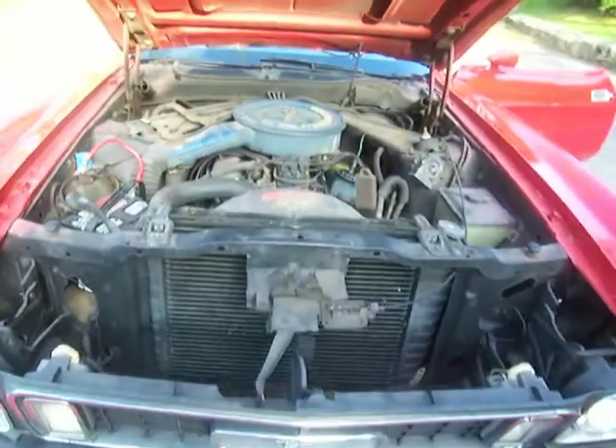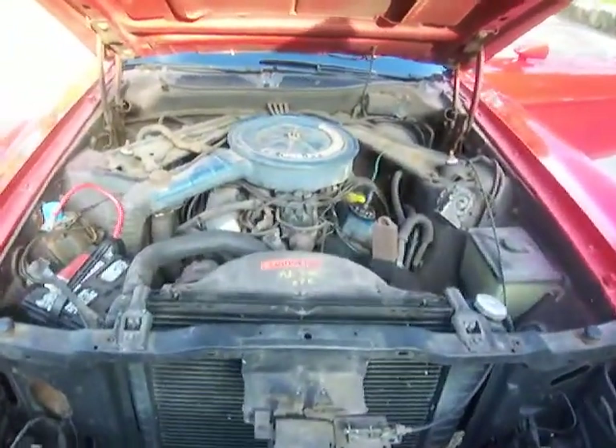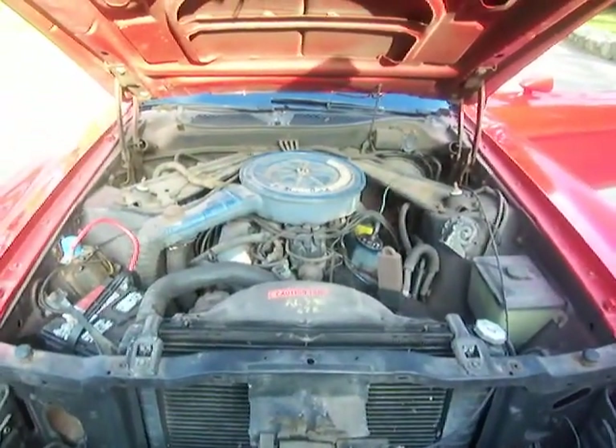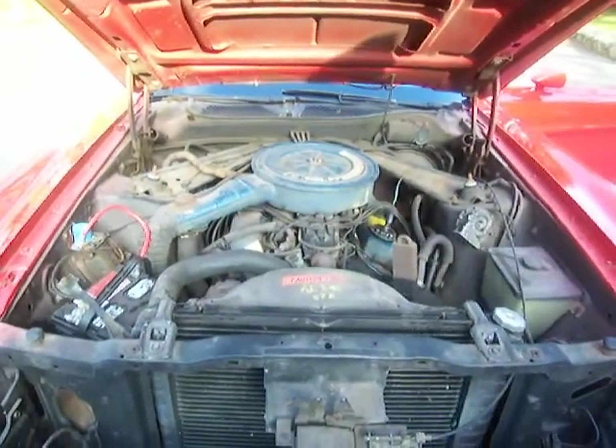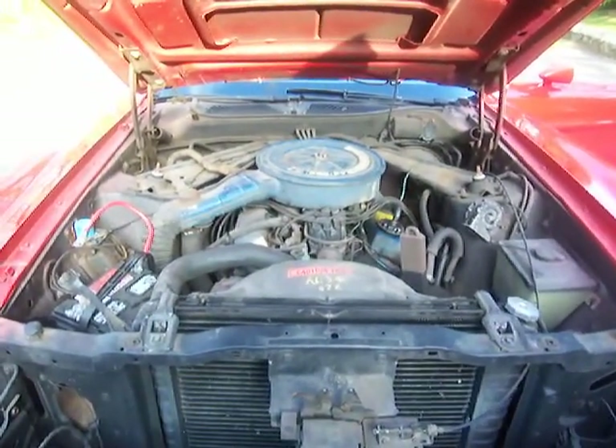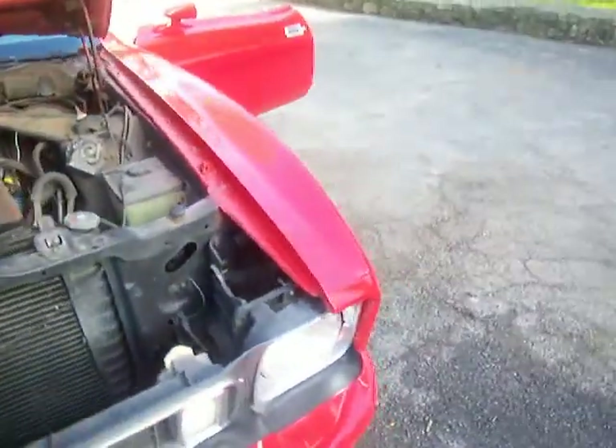The engine's a 302 two-barrel — all stock, all original. Runs and drives nice, idles nice. The valve covers and air cleaner could use some media blasting and maybe a repaint with some new decals.